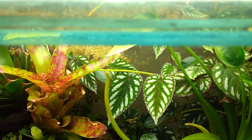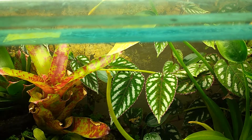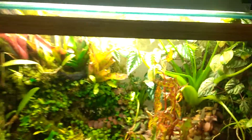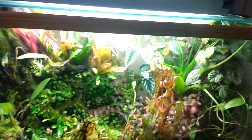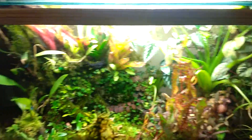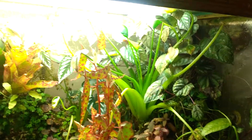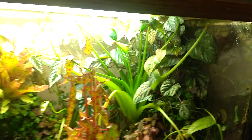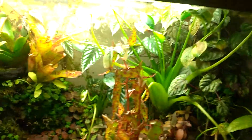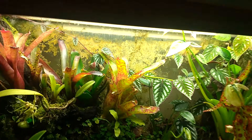There's that one, as well as this Cissus discolor. That one's definitely one of my other favorites. It's a little vigorous, especially for a tank of this size — it would probably do better in a 40-gallon or larger. I haven't really been able to let it get too good; it kind of thickened up in that upper corner, and I have to keep cutting it back. I don't quite get to see the good color on the leaves until it starts branching out to the left.